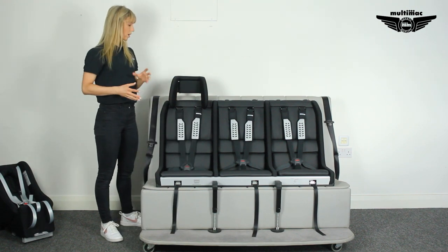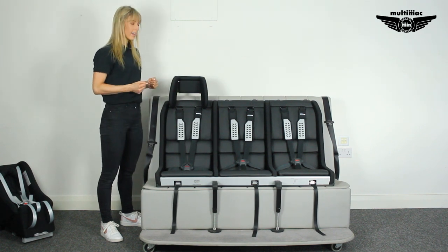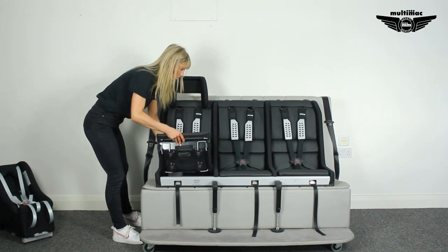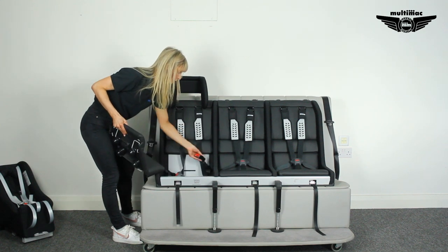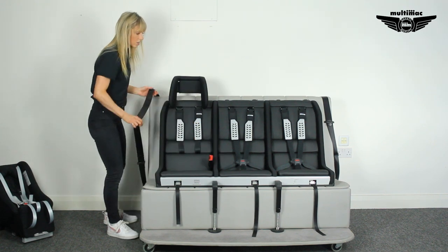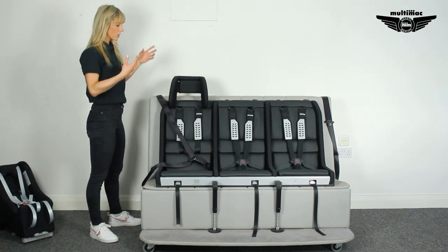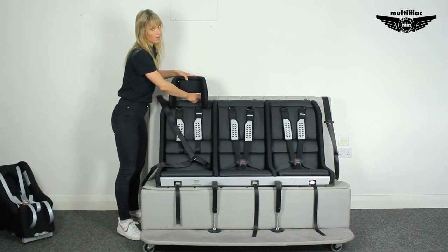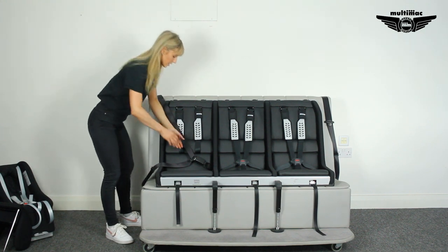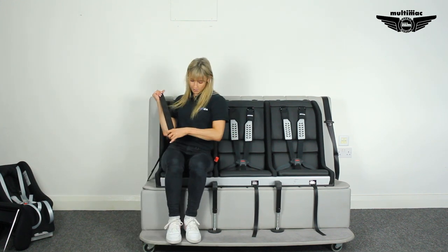Once a child reaches 12 and becomes too big for the harness, the whole unit doesn't become redundant. We have an optional plug-in buckle which comes with your MultiMac and hides underneath one of the outer seat cushions — it can be pulled out whenever you need it. This means your oldest can sit in the MultiMac using the normal three-point belt from the car, while your younger children are still in the full five-point harness. And if you need to take a small adult on a short journey, they'd be perfectly fine in it too.